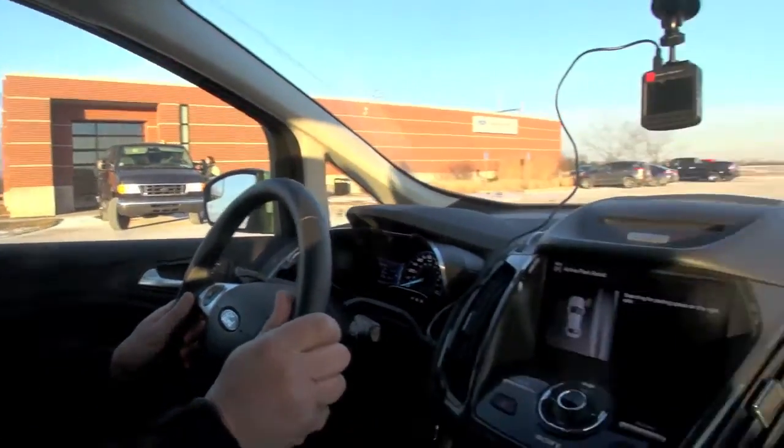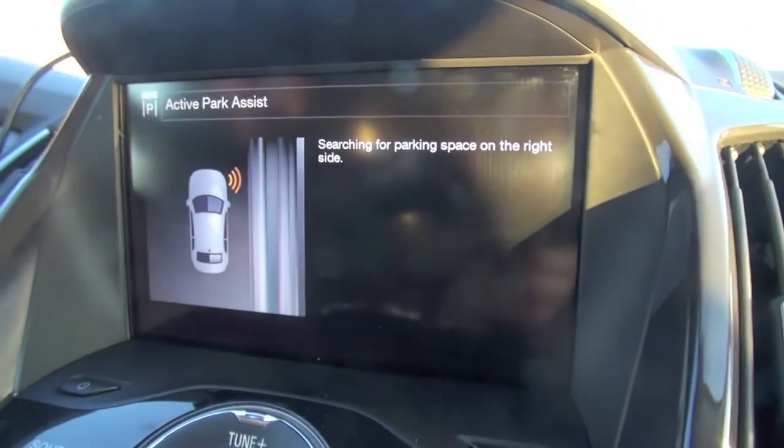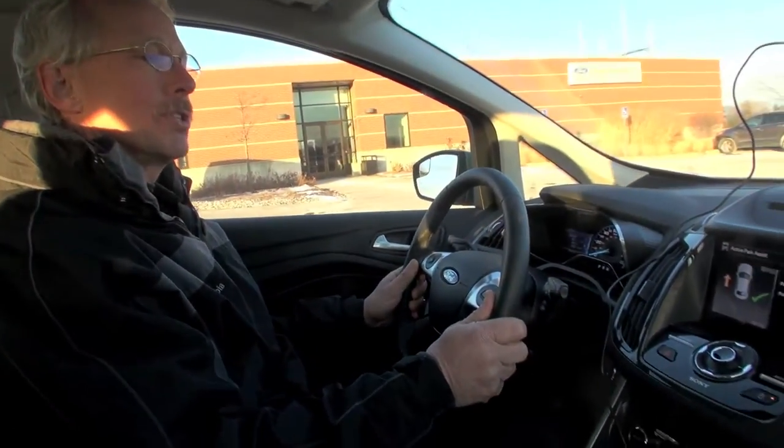We'll take it nice and slow. It'll shut itself off once it realizes we haven't stopped for that spot. Now it's searching again — slow. It should find the spot right about now. Just pull forward to park. You'll get a stop sign telling you when to stop.